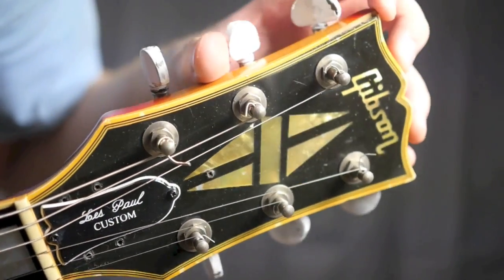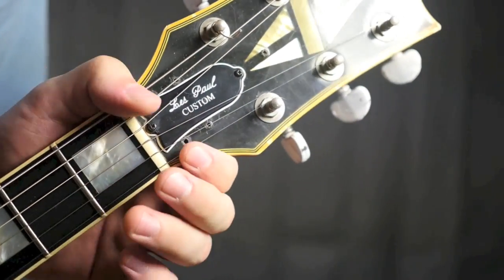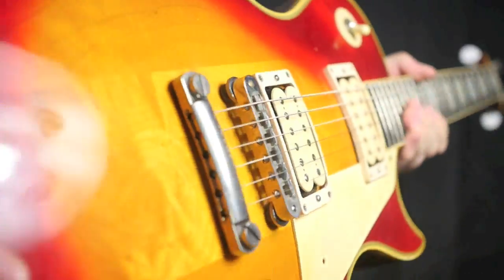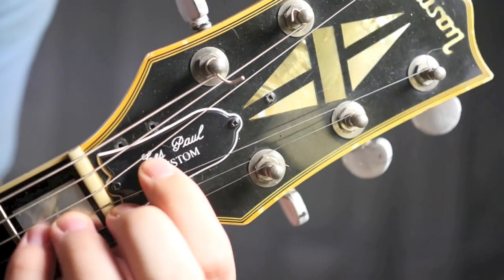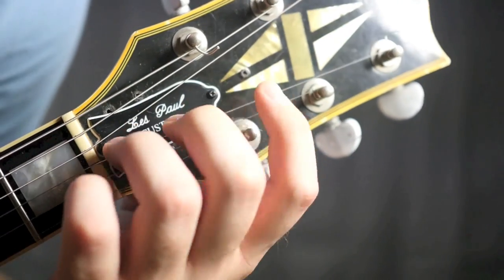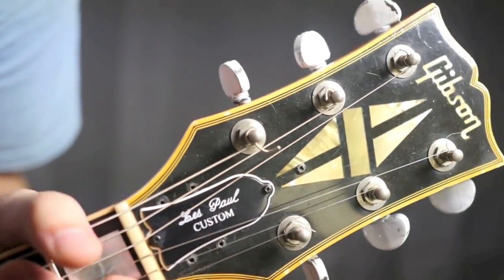The front of the headstock here, as you can see, has some light scratches from string changes and whatnot. At one point in time there was a locking nut system on here, but there wasn't a Kaler or anything — that was a pretty popular mod back in the eighties just for tuning stability. It looks like they moved the truss rod cover all the way up here, that's why there's a hole there as well. This is not the original truss rod cover; the original one was chopped up.